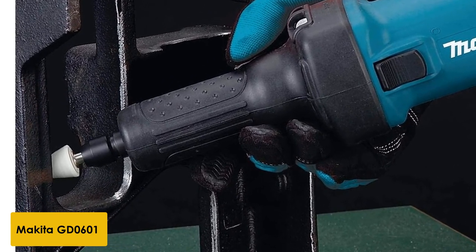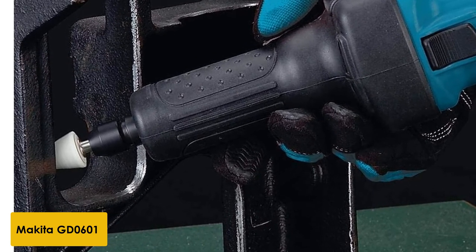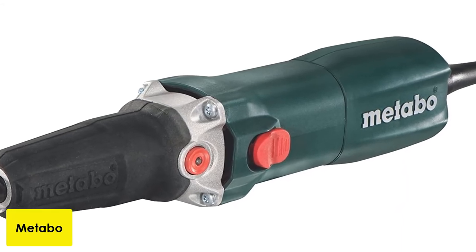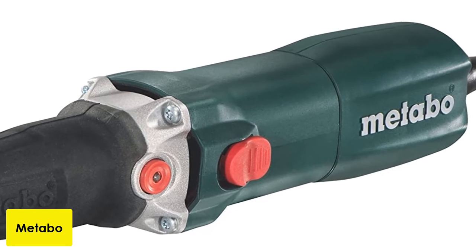This grinder does not feature a variable speed motor, which might be problematic for some people, but it is definitely worth the price. At number 4: Metabo G710 Heavy Duty Electric Die Grinder. With a variable speed motor and a selector that allows you to easily adjust the speed to fit the task at hand, this grinder will perform well on most jobs and materials.